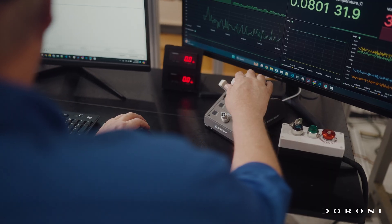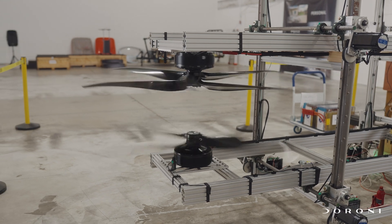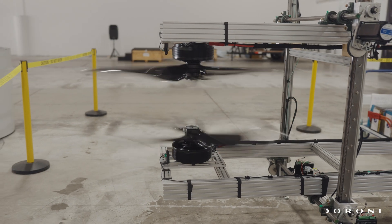Our motor test rig here is a fully functional dual prop test fixture that will measure the motors, the ESCs, and the prop designs that we're going to be putting on there. We can move the motors independently, so each one is going to be able to adjust the level and the height. We have an upper prop system and a lower prop system. Both of those will be able to tell us how close we can get the props together and how far away we need to be from the ground.